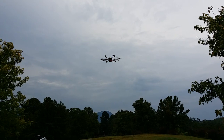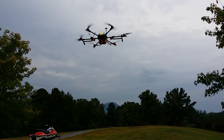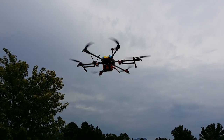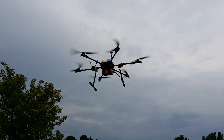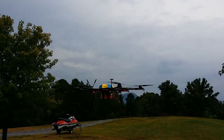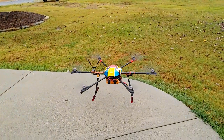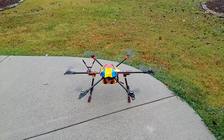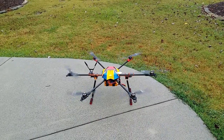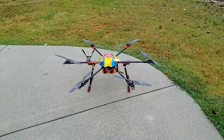Just wanted to make sure we had motor orientation good. Everything worked out really well. Alright, it's been Chris — happy flying!